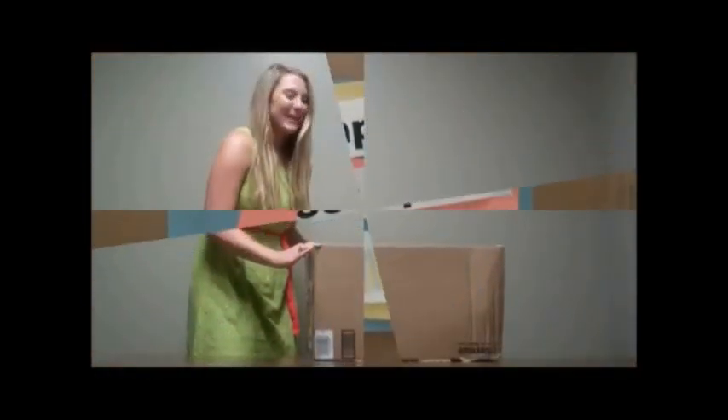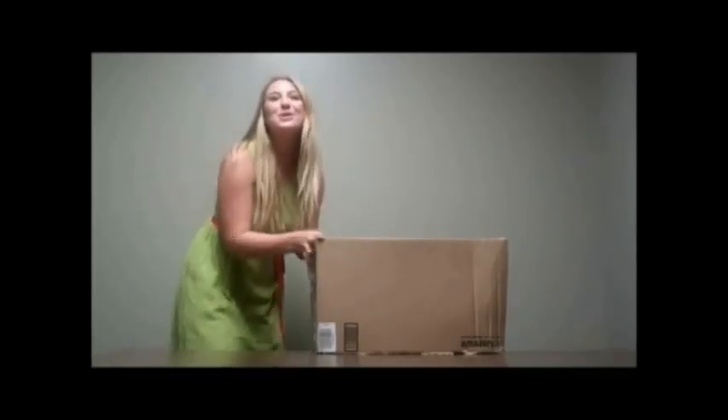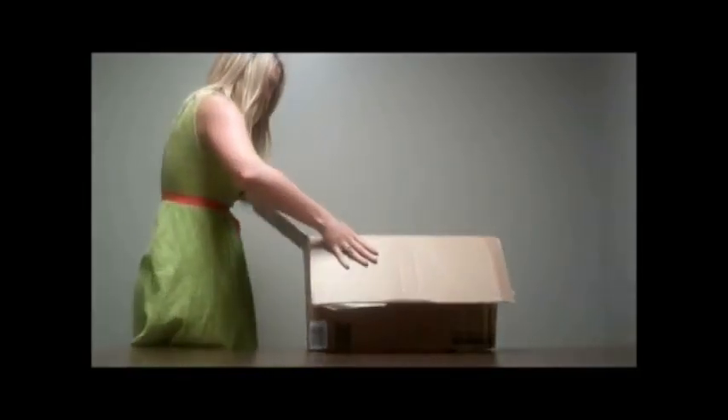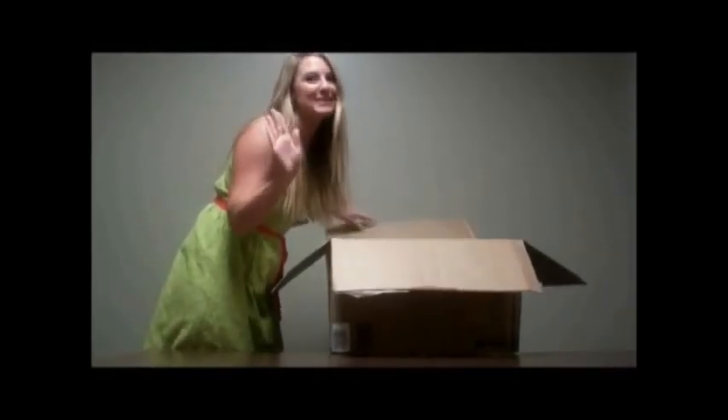Oh my goodness! Can you believe it? My brand new computer just arrived! I don't even know what to do. Let's open it. Oh my gosh, it's going to be so pretty. I ordered the best stuff they had.